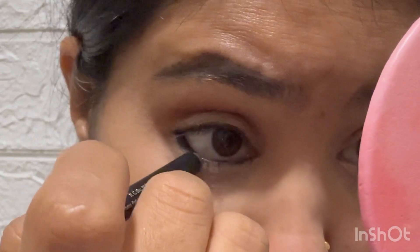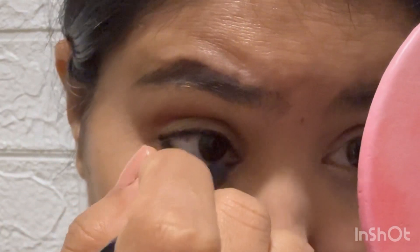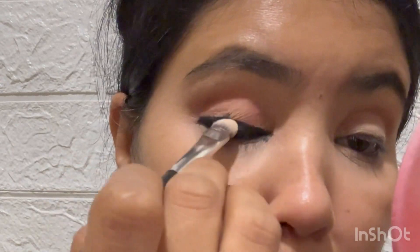Now I am going to use Nyka Kajal — you can use any brand of Kajal. This is not a sponsored video. I am just smudging the Kajal now.